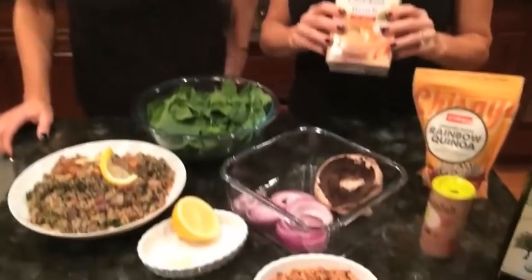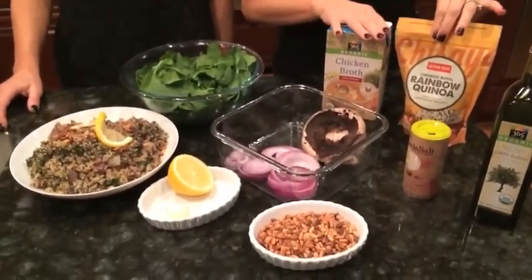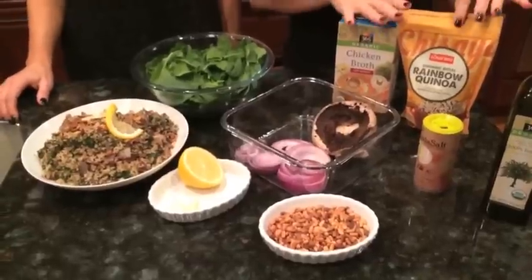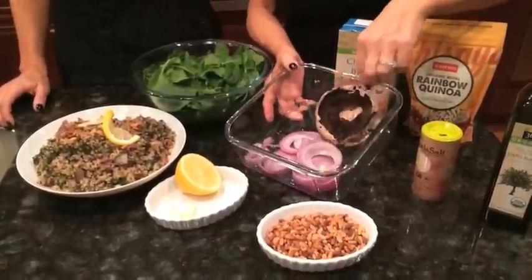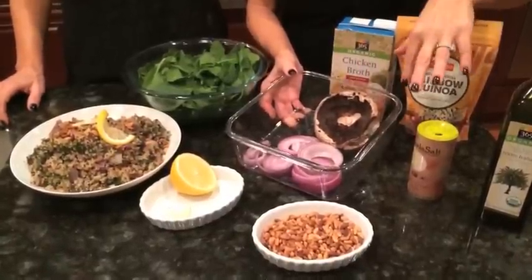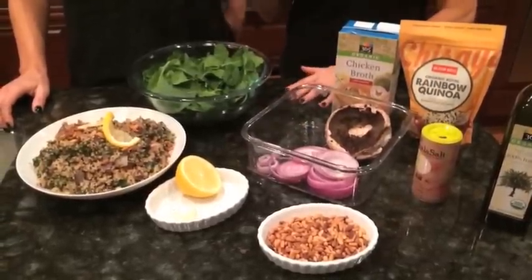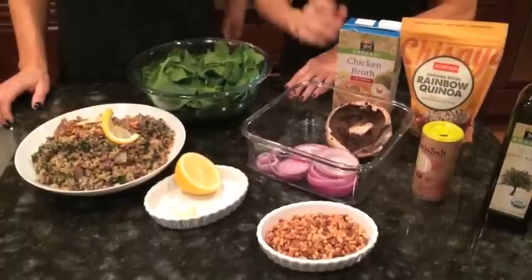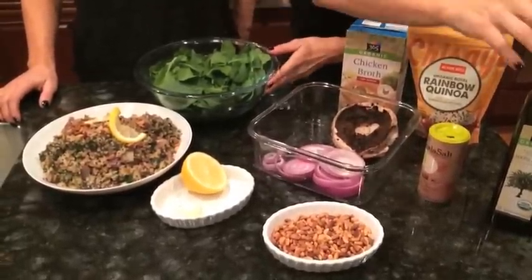You just follow the instructions — I use this whole bag and you can use it with low-sodium chicken broth or vegetable broth, your choice. Just follow the directions on the package and let it sit. I have some red onions that I've cut into rings and a portobello mushroom that I toss with a little olive oil and a little Himalayan salt. Then I grill them on a grill pan or on the grill outside — your choice — and set those aside.